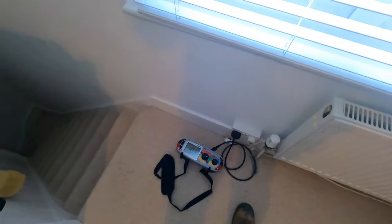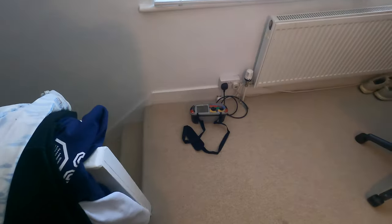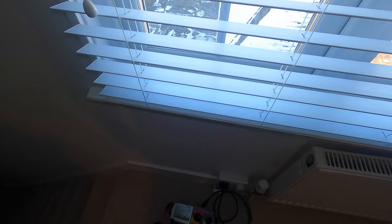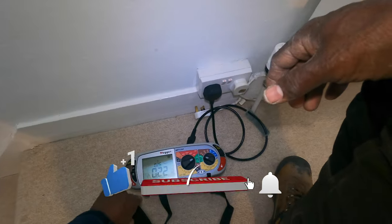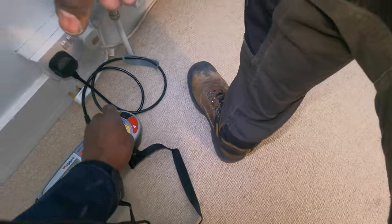Now I'm going to connect the other two circuits on their own radials, and that should be fine. The other two 2.5mm cables that were in that fuse with the ring — one comes to this socket here, one comes to that socket there. They both tested out fine: that one's 0.26, that one was about the same. Just going to check the trip time, make sure they're tripping. Change this to auto, to 30mA.